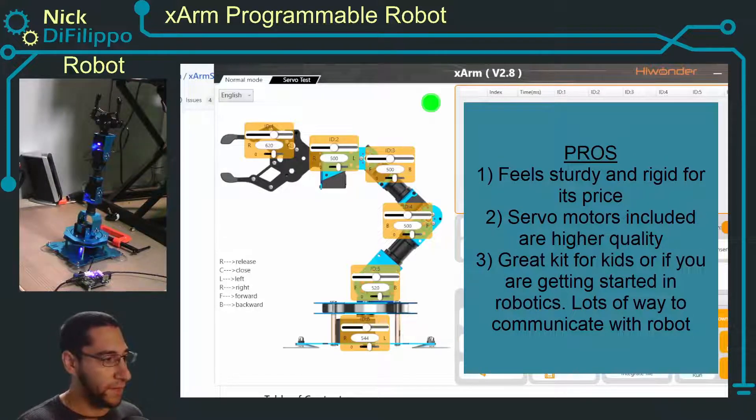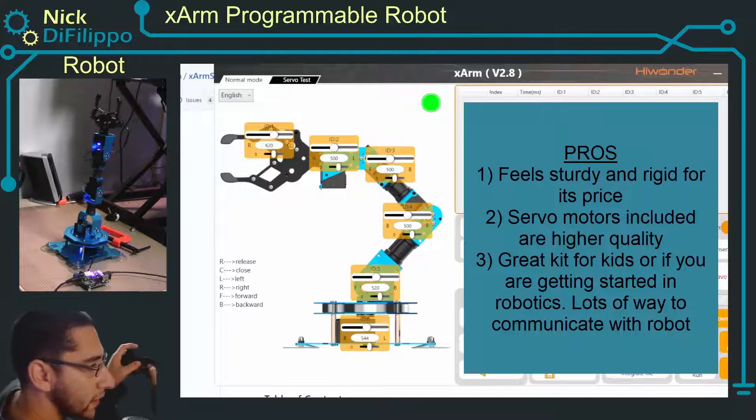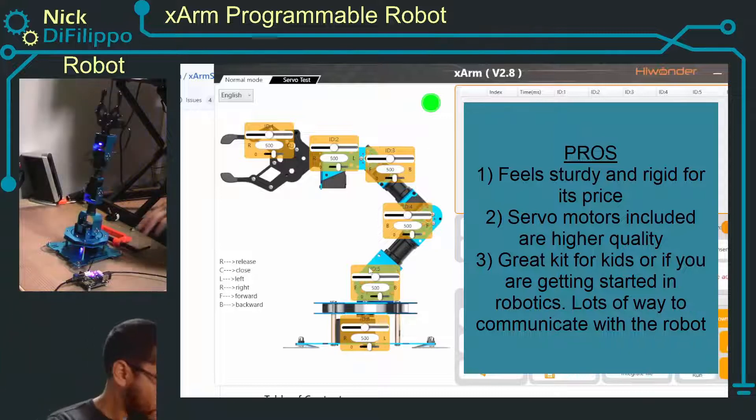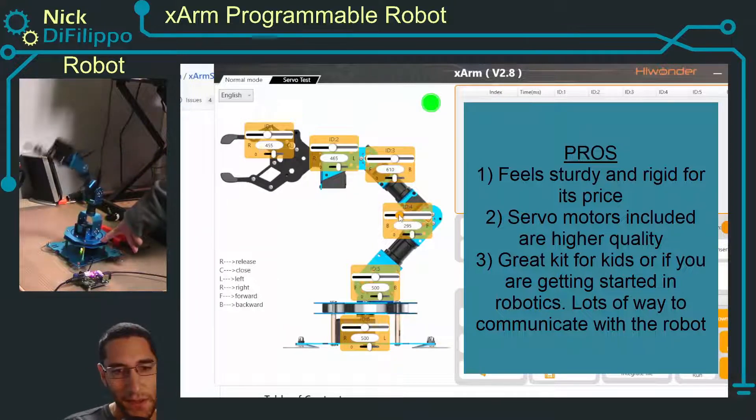The first way is you can get an app on your phone. The second way is you can get this controller, and by pressing start and select, the different joysticks and buttons move the different servo motors. And with this Windows GUI you can control all of these servos individually, and it's very responsive, which is nice.